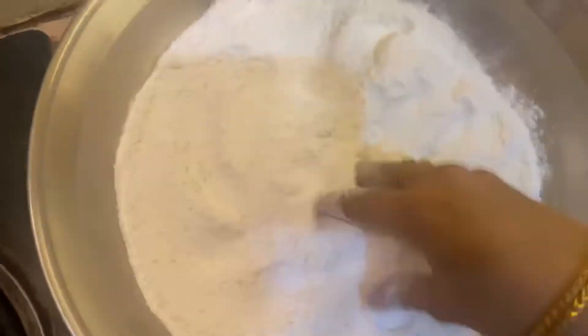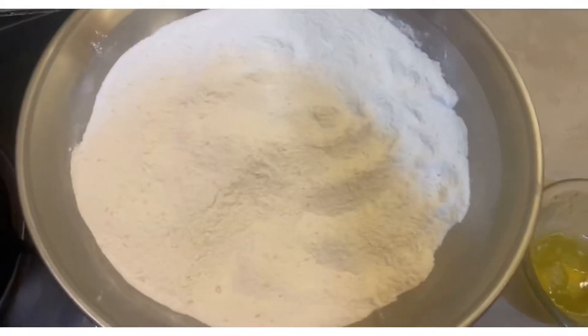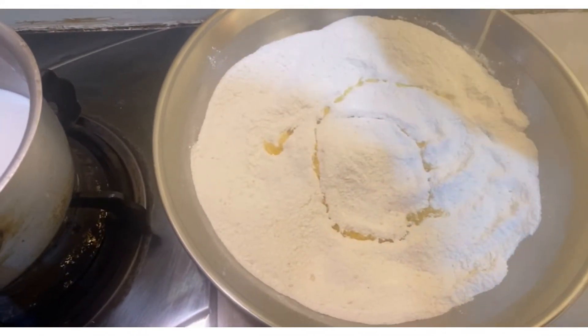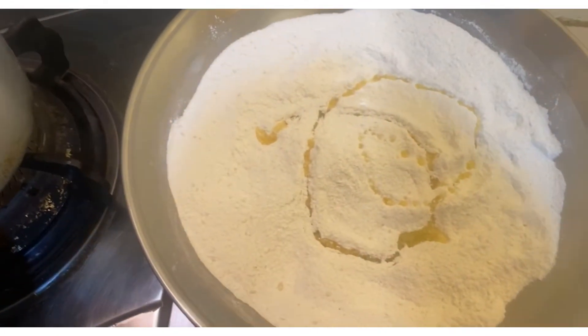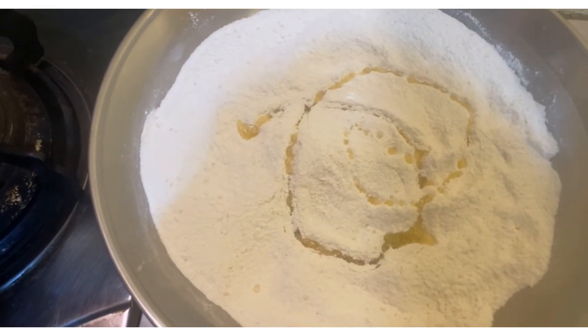I have two to three tablespoons of melted ghee which I will add in. On the other side, I have to keep the milk a little warm — about 10 to 20 seconds — so that it is warm, and then we will mix it.